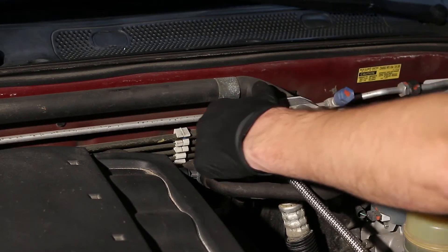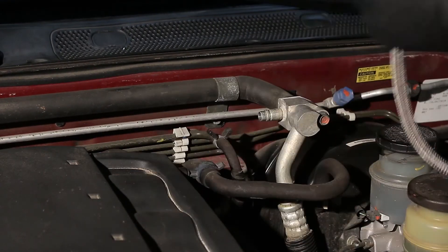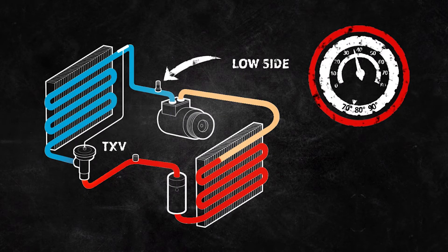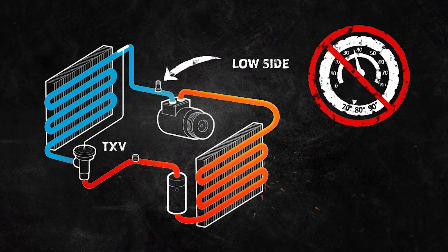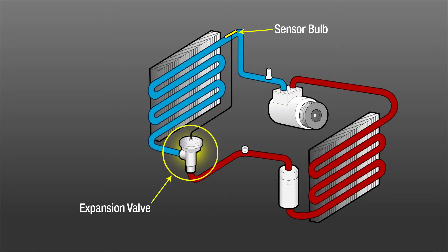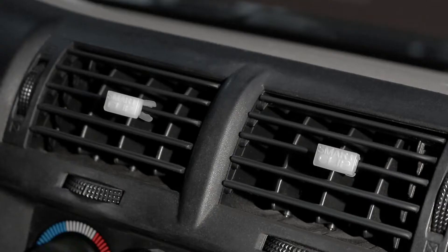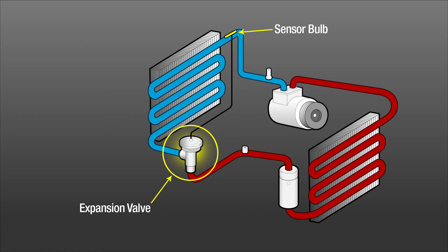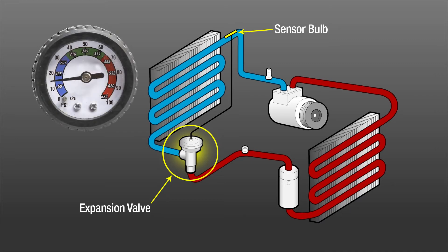If your gauge pressure is not increasing while adding refrigerant, stop charging and use the Smart Clips to determine the correct fill. Do not overcharge by adding too much refrigerant, as this can cause damage and require expensive repairs. Some newer vehicles within the last 8 years have a new type of expansion valve that cannot be accurately charged using a low side gauge only, which is why Avalanche includes Smart Clips to charge by temperature as well as pressure. You can determine if you have such a system if your PSI reads from 25 to 30 only and won't increase no matter how much refrigerant you add.